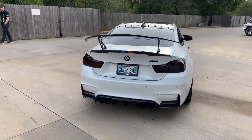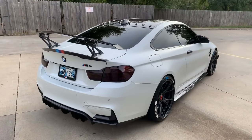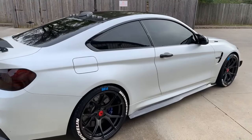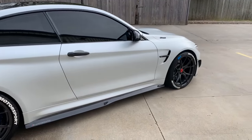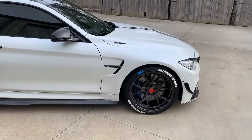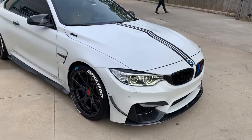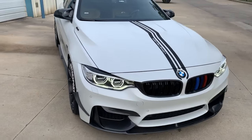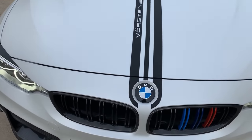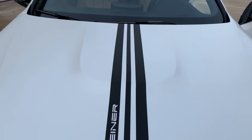We also tinted the taillights on this car as well as installed the Vorsteiner carbon fiber rear wing. We also installed a Vorsteiner carbon fiber stripe that we created here in-house and applied it right over the stealth XPEL.